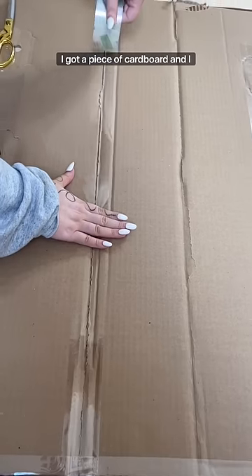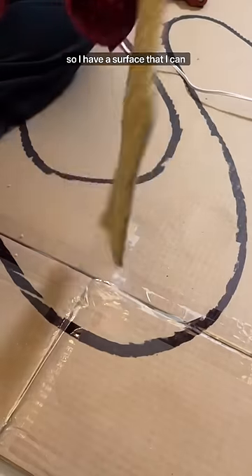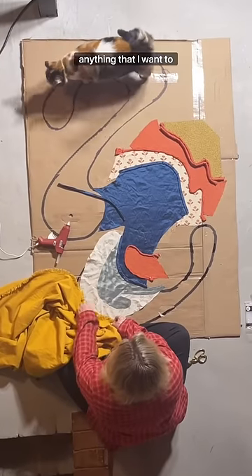Now here's the fun part. I got a piece of cardboard, taped it together, and traced the shape of the wood onto it. That gives me a surface that I can glue carpets, fabrics, or anything I want to it.